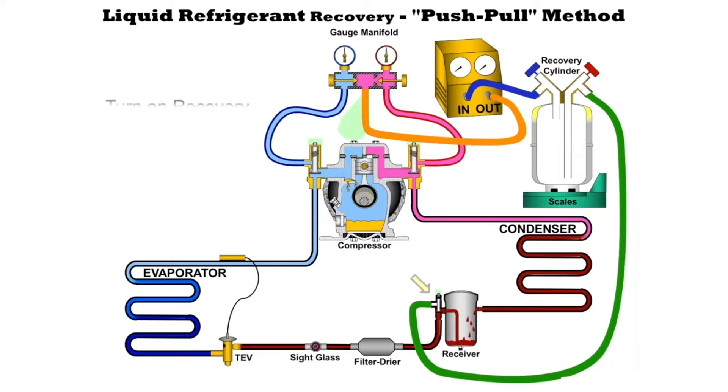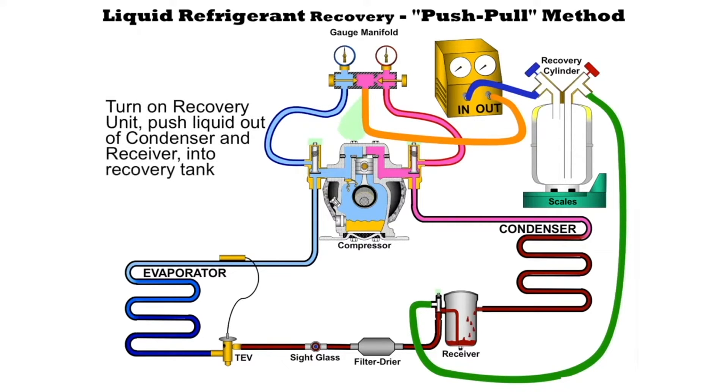Once we do this we can go ahead and start the machine. Once we started it's going to push refrigerant into the system out of the condenser and out of the receiver and all that liquid is going to go into the recovery cylinder.